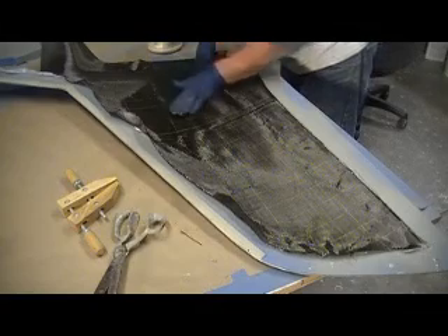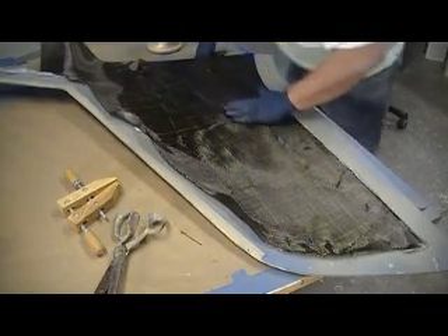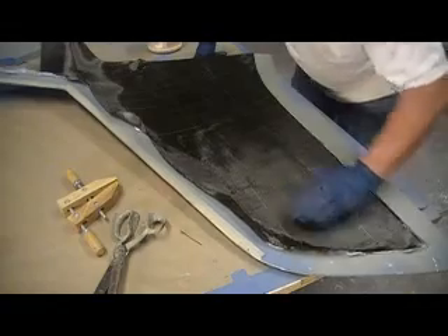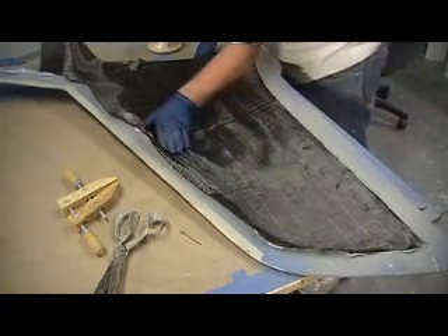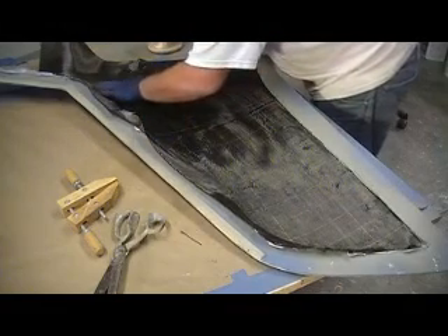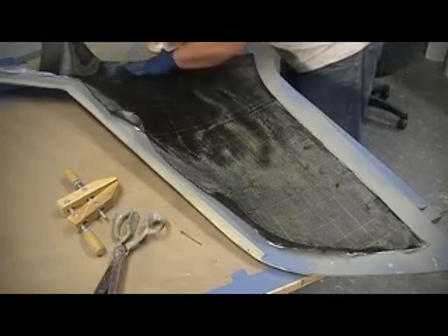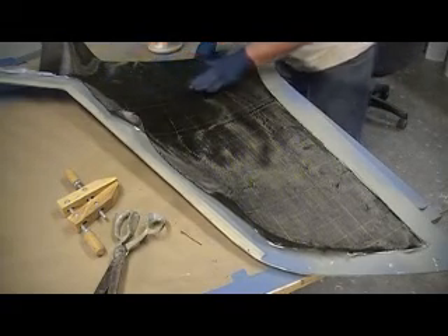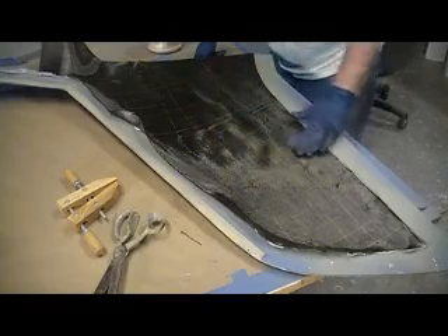Someone else asked why don't I replace that foam with Kevlar? Man, that would be a bulletproof wing, wouldn't it? That foam is for weight. If I wanted to put five layers of carbon on here, I could make an endodestructo wing.